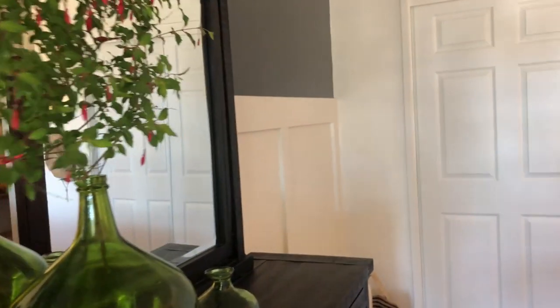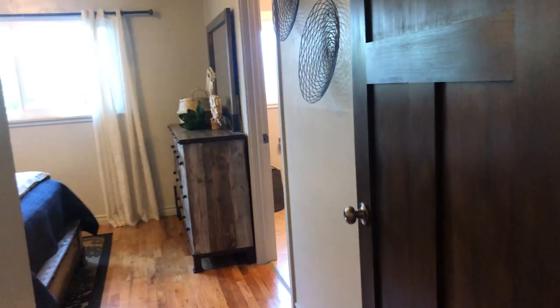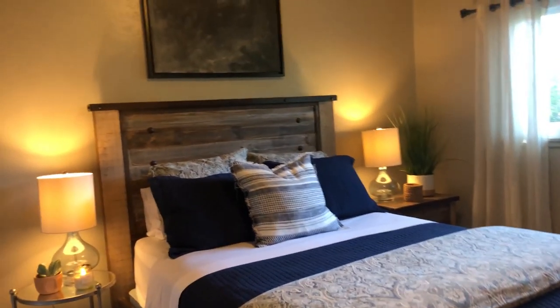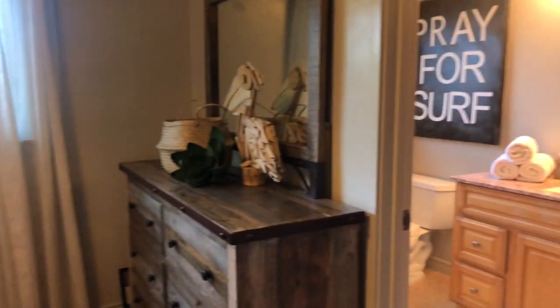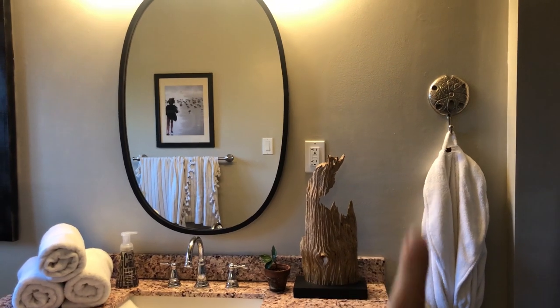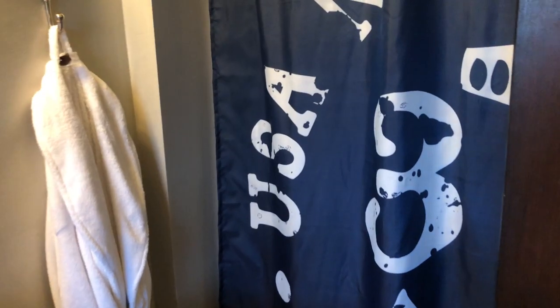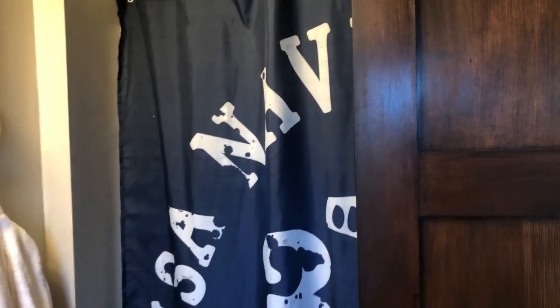This room in here is where my girls stay when they're here. We have done nothing to this room since it was an Airbnb. I need to think of something to do on this wall — board and batten, stencil — any ideas, I would love to hear them. This is the bathroom, and I think this is our next project. I'm going to do some black shiplap along this wall here, hopefully get a new vanity with maybe some marble on top. We have a really awesome clawfoot tub that we're going to put in the alcove behind the door and the current shower, so I have some plans for that room.